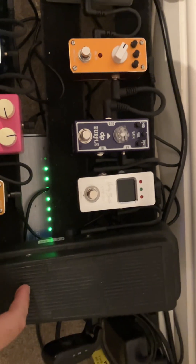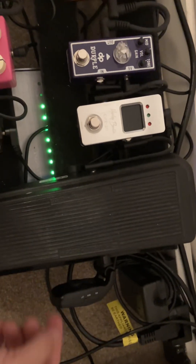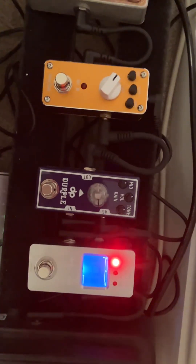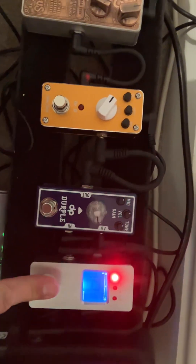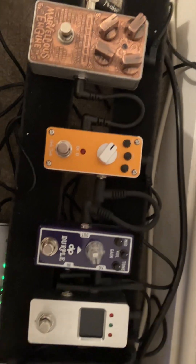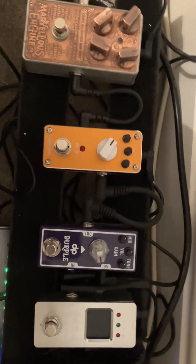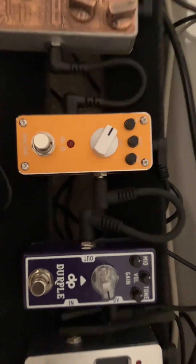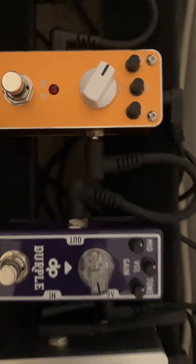I've still got my Dunlop Crybaby here and I'm still wireless, which is a Lexarto — I keep leaving that on. I've recently bought this Harley Benton mini pedal which is a tuner, and that was about 20 pounds from Thomann, and that seems to work just fine.